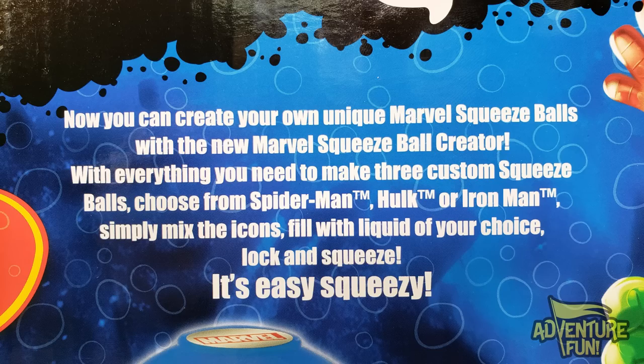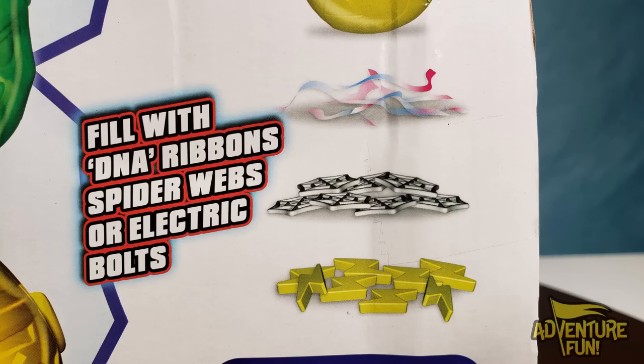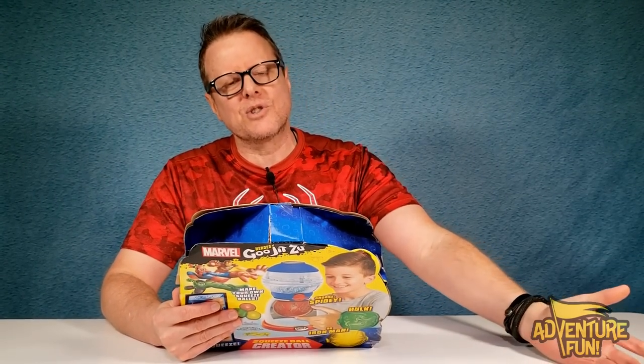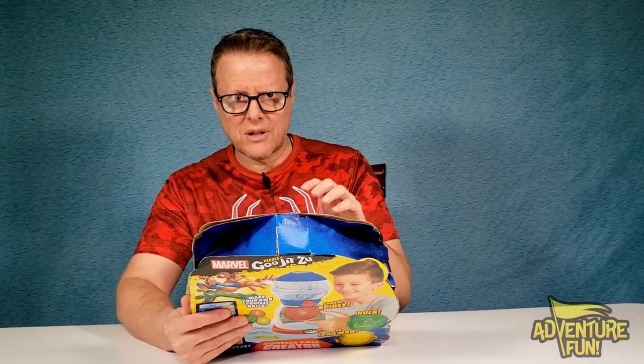Now you can create your own unique Marvel Squeeze Balls with this new Marvel Squeeze Ball Creator. With everything you need to make three custom squeeze balls — choose from Spider-Man, Hulk, or Iron Man. Simply mix the icons, fill with liquid of your choice, lock and squeeze. It's easy, squeezy. They forgot the peasy. You can fill with DNA ribbons, spider webs, or electric bolts. It says it's reusable. You can also choose your own fillings — not included — like slime, pom-poms, or sequins. Where am I going to find those? You've got to go to the store and buy your own slime because apparently nothing else is in here but just the fillings, not the actual filling of the squeezy.